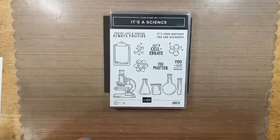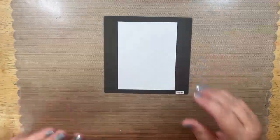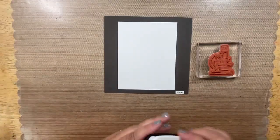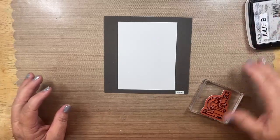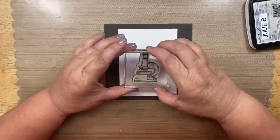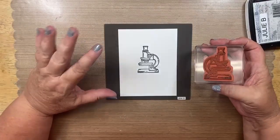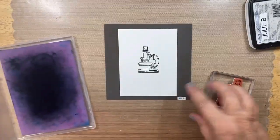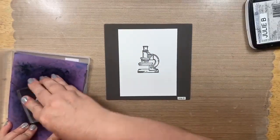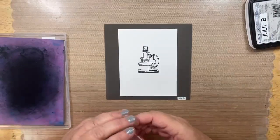We are using the It's A Science set — I just think this is a fun one. Remember, simple stamping is cardstock, ink, coloring, and put it together. We're going to bring in the little microscope image. I usually have a focal point and I usually put that in the middle. I sometimes put it at the top, but for the most part I put the largest stamp in the middle. That doesn't mean you have to — that's just how I do it.